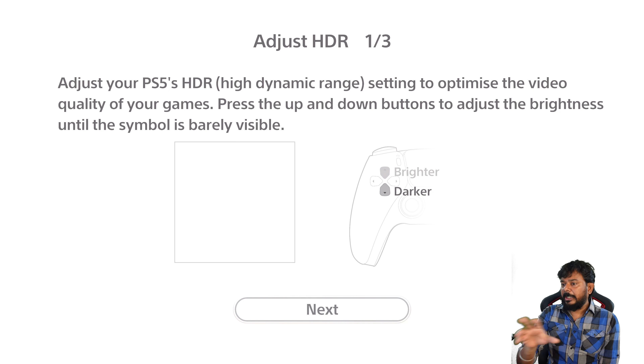Right now we can see it's full white. I'm going to press the settings. If darker, press the down button. If brighter, press the up button. If you don't know — it's not blue and barely visible. I'm going to press down and make it darker. Press down and see how it looks. Now it's barely visible. Press the next button to proceed to the next screen.